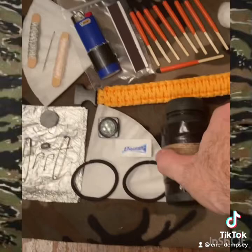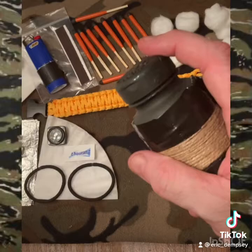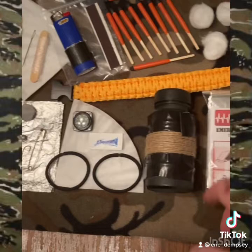This pill bottle survival kit has a pill bottle with duct tape — approximately two feet of duct tape and approximately two meters of jute twine. The cap comes off and you can store things in it. It also has an emergency space blanket.